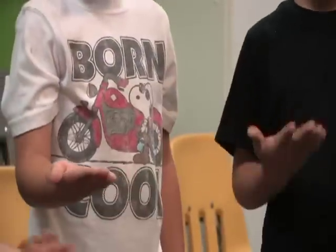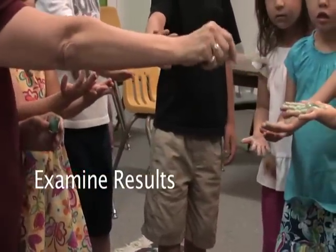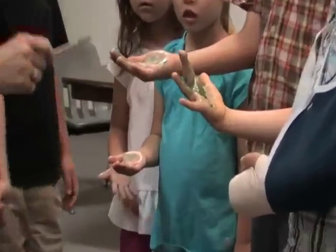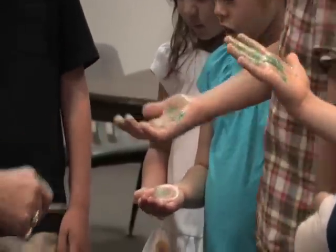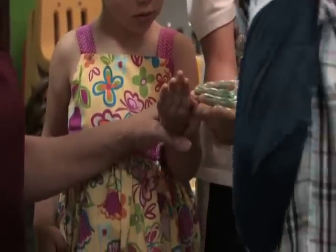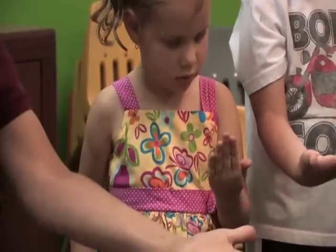Let's all hold out our hands like this. He was the first one that had germs and he has a lot still on his hand. If he touched somebody else, what would happen? He would get more stuff on, wouldn't he? You've got a lot too, Cora. Eleanor, let's see your hand. Even seven people away, she still has some sparkly, doesn't she? Everybody hold your hands out together.